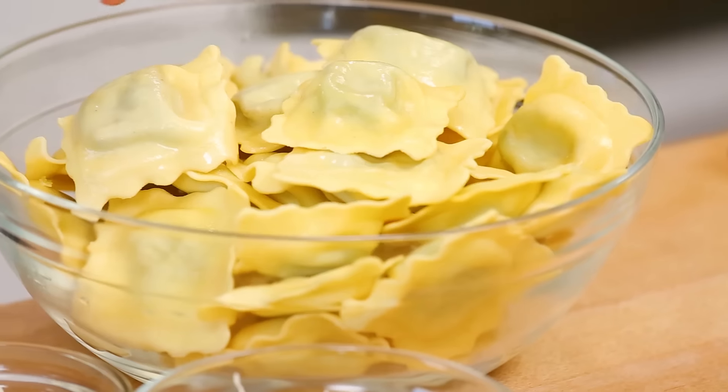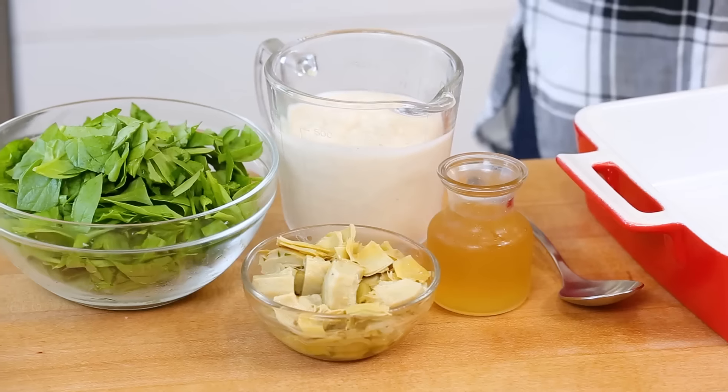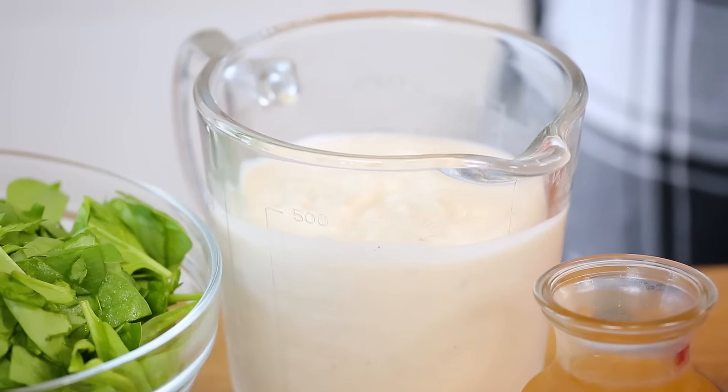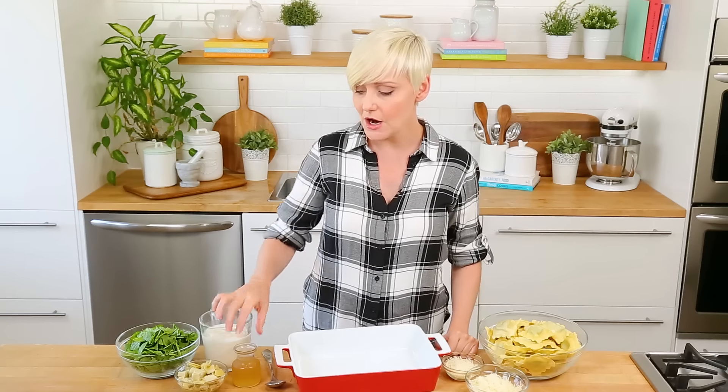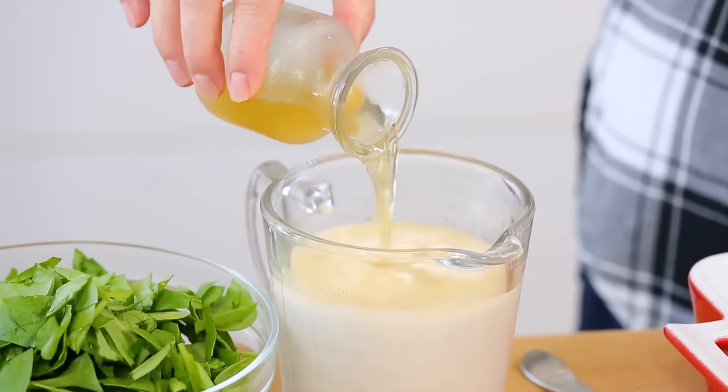I'm actually using some fresh ravioli that I bought at my supermarket — you could use frozen as well. I'm using a really simple cheese and spinach version, but if you wanted to use some chicken ravioli or beef ravioli, those would work as well. The sauce for this bake is going to be some Alfredo sauce — I'm using store bought here, but of course homemade can always be better. Store bought is really handy when it comes to weeknight cooking.